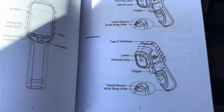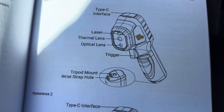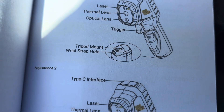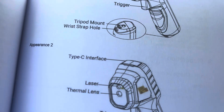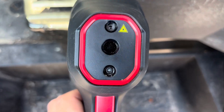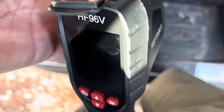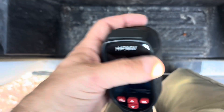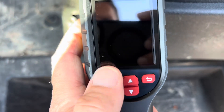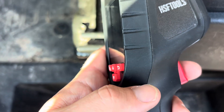The manual tells you everything it does — the components. It has a Type-C charger, a laser, a thermal lens, an optical lens, a tripod mount, and a wrist strap. Pretty basic handheld thermal imaging camera. Looking at the device, it has some warnings on there, here are the lenses, where the charger port is, and four buttons. The trigger takes pictures and also shoots the laser.